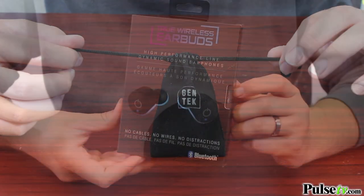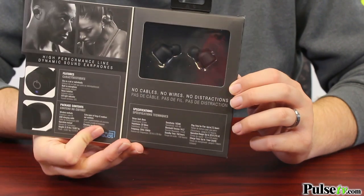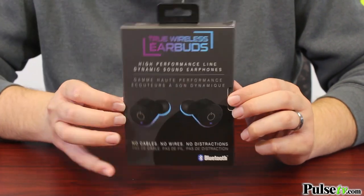The other cool thing about this, which I really like, is it comes in this super nice gift box. It actually has a magnetic closure, so this is really great to give as a gift to somebody. Everybody who has a cell phone is going to want a pair of these.